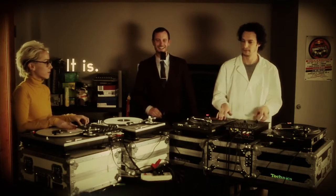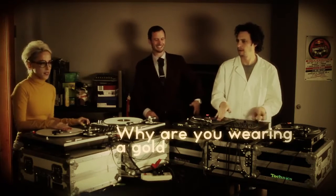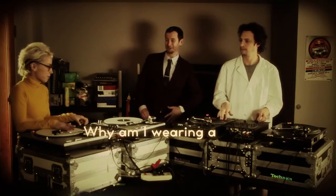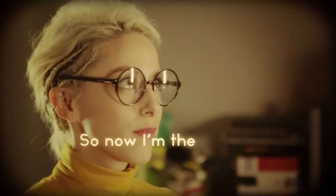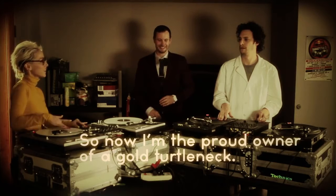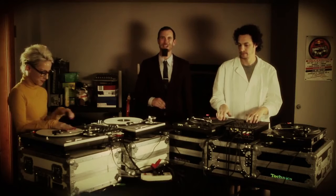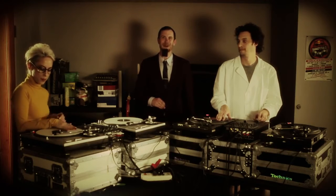What are we doing? Now that you've got the basics, when you put it all together, it's kind of like a conversation. Take it away, DJs. I wonder what they're saying. I hope it's not about me.